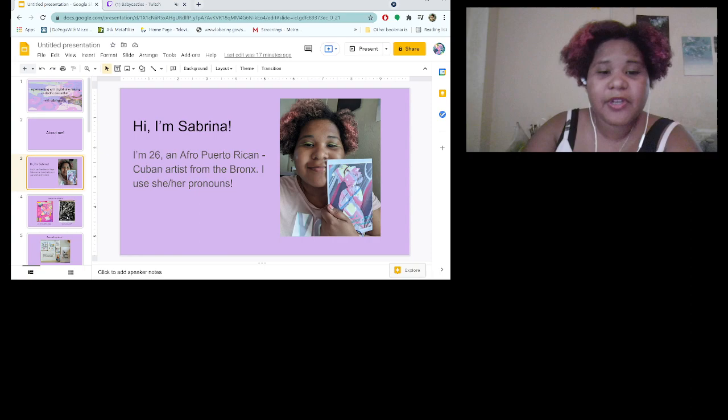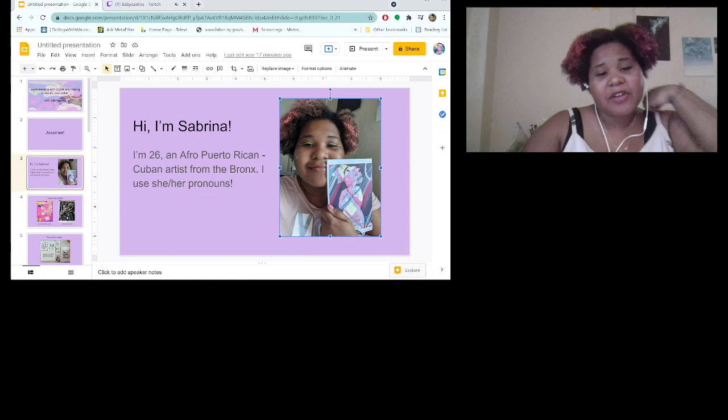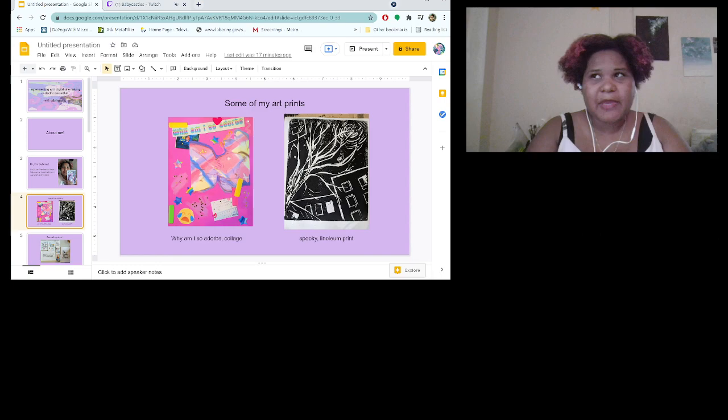I'm Sabrina. I'm 26. I'm Afro-Puerto Rican, Cuban, and an artist from the Bronx, and I use she/her pronouns. Here's a picture of me with my zine — I'm a Magical Girl. I've been making zines since 2019, which has been really fun. I actually learned how to do it in a workshop in New York. And since then, I've made about 30 zines.